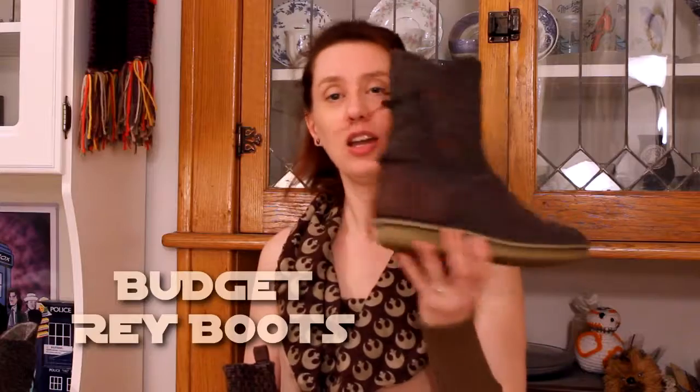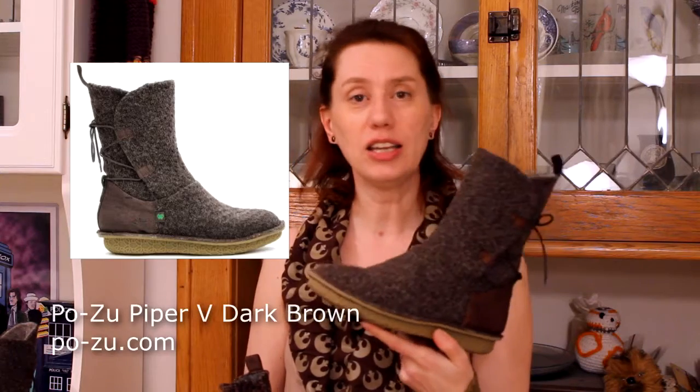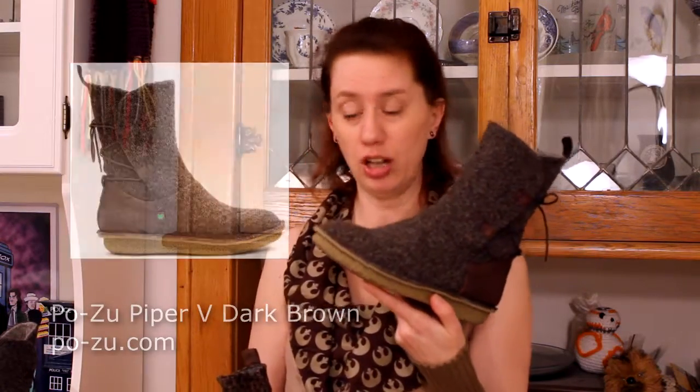This here is the screen-accurate boots that were worn by Daisy Ridley as Rey in The Force Awakens. They are from a company called Pozu and the style is called Piper V — or five, I'm not sure which way — in the dark brown colorway.